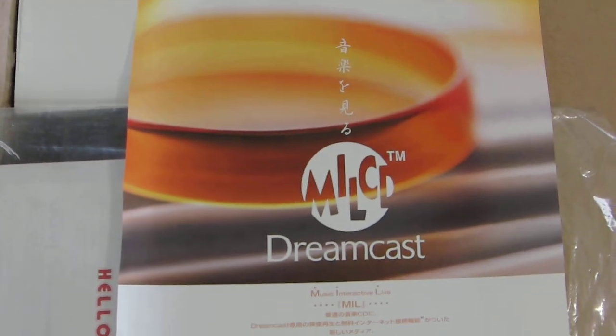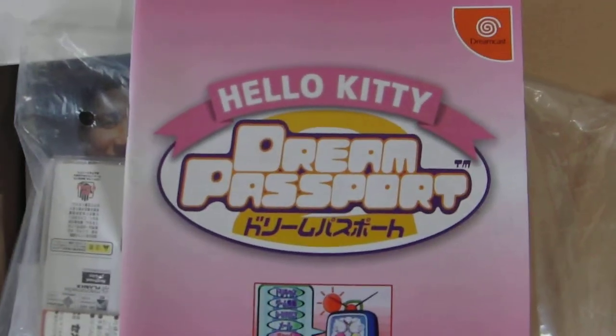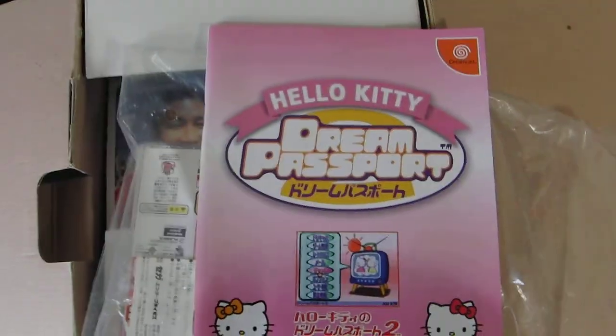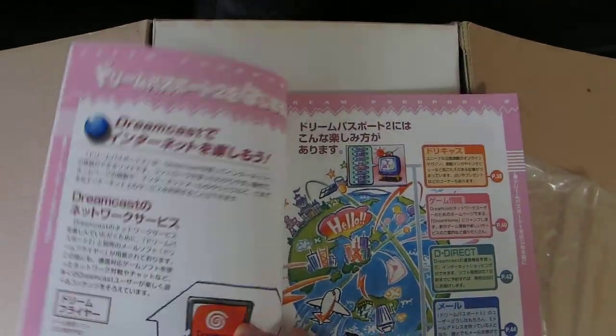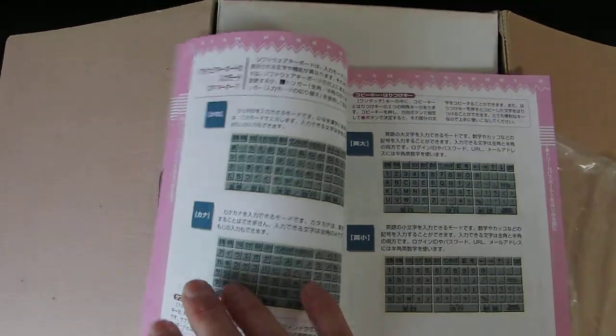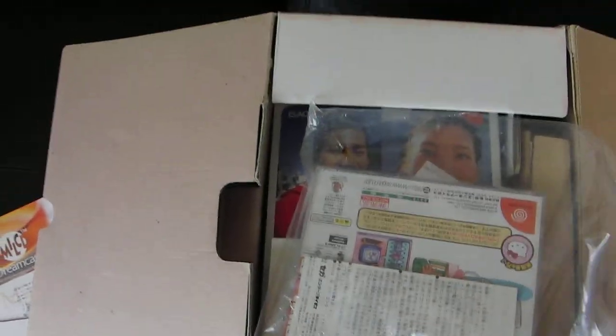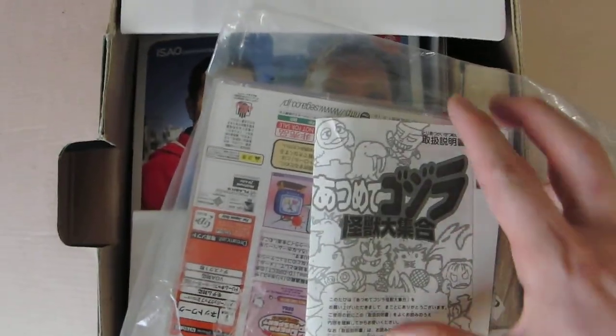I'm not sure which one that is exactly, or if I own that one. I own one or two of them and one of them came with this. There's also a MILCD — Music Interactive Live CD — interesting stuff there. Continuing on: Hello Kitty Dream Passport guidebook — good lord, over 70 pages of how to use the Dreamcast online with Hello Kitty. How to input with the keyboard and everything.